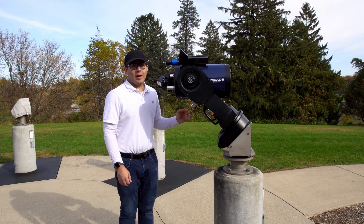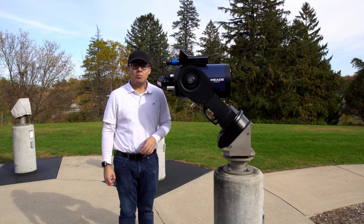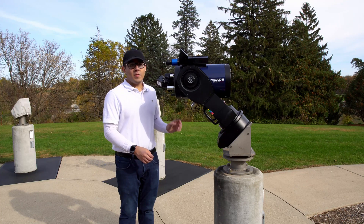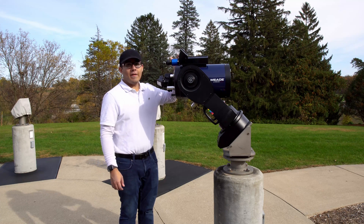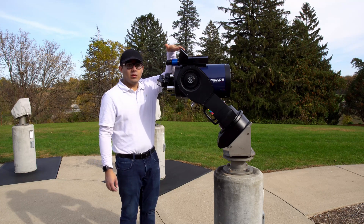Hi, in this video I'm going to show you how to power on the telescope and how to polar align it. This is assuming that your telescope is already set up and that you've already aligned the telescope, the finder scope, and the Telrad with each other.